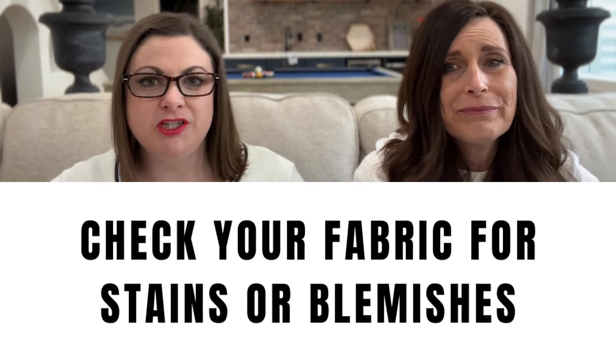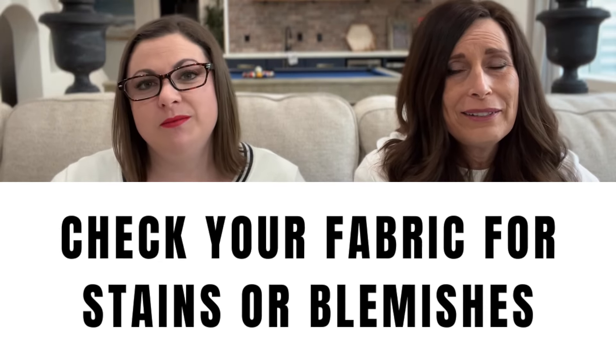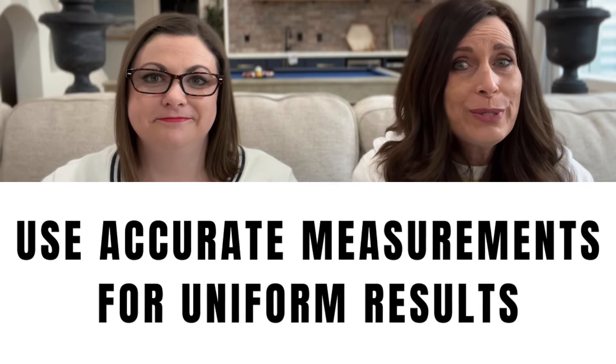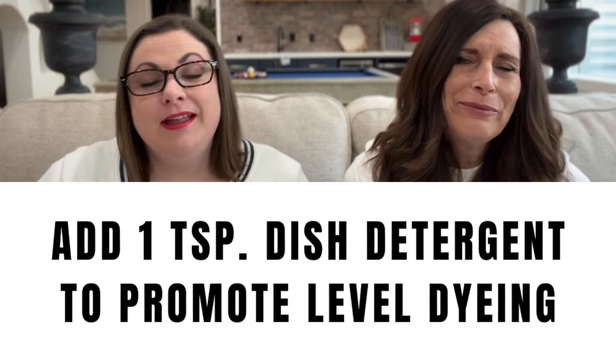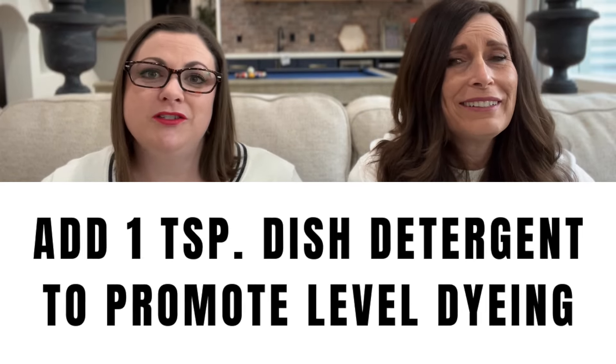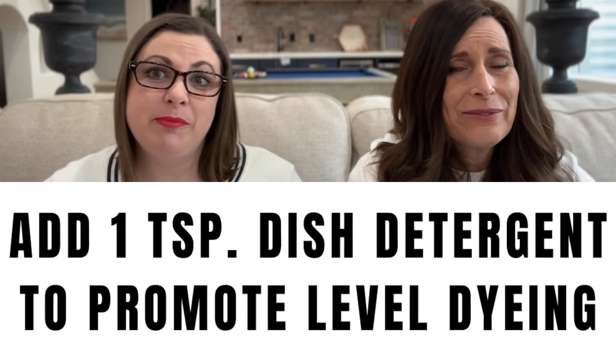Some additional helpful tips: check your fabric before dyeing for any blemishes or stains that will prevent an even, level dye — you want the color to be evenly absorbed without being compromised by marks on your fabric. Remember it's two packages of dry dye for every pound of fabric, or one liquid bottle per pound, and if you want to intensify the color you can double the amount of dye. Be accurate when measuring to ensure uniformity in your dyeing process. Finally, as recommended on the RIT dye website, add a teaspoon of liquid dish detergent to help promote level dyeing.